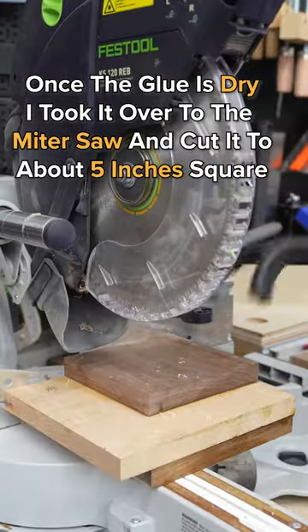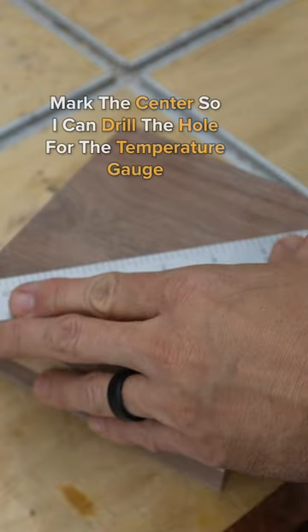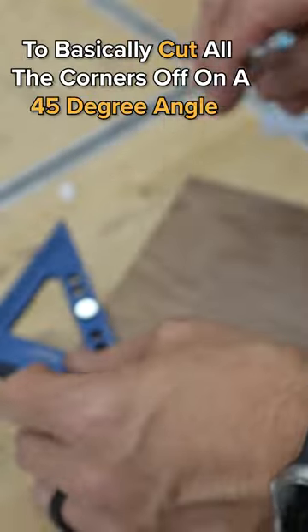Once the glue is dry, I took it over to the miter saw and cut it about five inches square. All I need to do now is mark the center so I can drill the hole for the temperature gauge. I'm going to use my DFM square to cut all the corners off on a 45 degree angle.